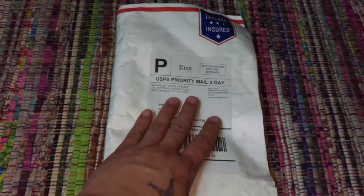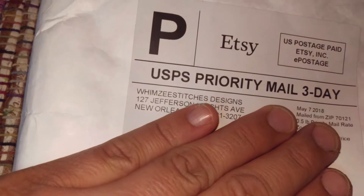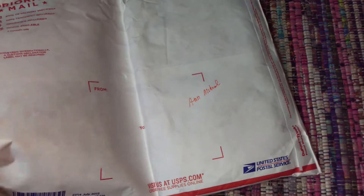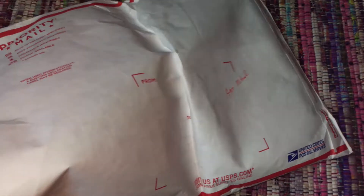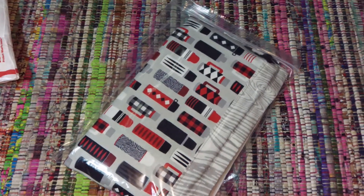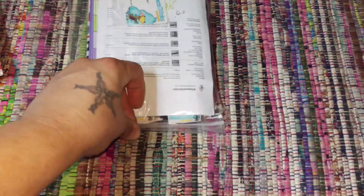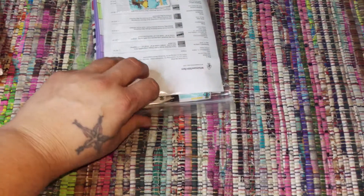Hello and welcome back. This package is from Whimsy Stitches Designs and they are on Etsy. I actually found out about them because my friend Lori was talking to me on the phone this weekend about a bag she bought. She sent me over the company and of course I went on their Etsy shop right away because I have a problem — and bought some things so we can see what we got.